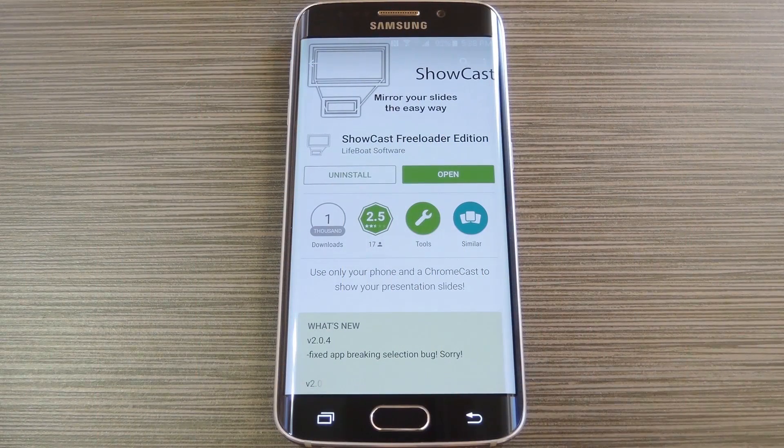Now Chromecast is so small and portable that it would seem to be a perfect device for making PowerPoint presentations. But even now that you can mirror your Android device's display, there are still a few issues. For instance, auto-rotation kicks in when you're not paying close enough attention to how you're holding your device, and there's not really a way to make reference notes for each slide without them showing up on the big screen. Well, a new app from the development team at Lifeboat Software solves these issues and makes casting a PowerPoint presentation into a much nicer experience.